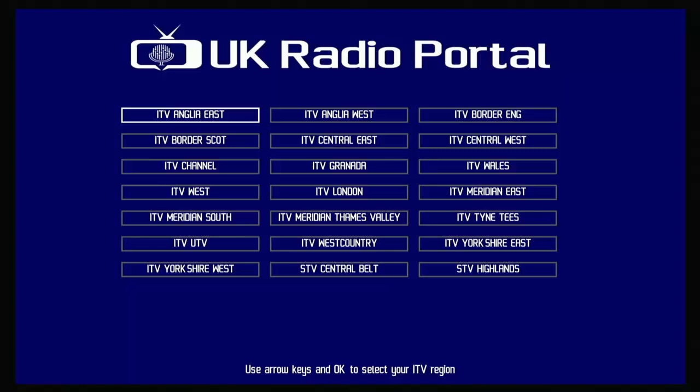The regions available include: ITV Anglia East and West, Border England, Border Scotland, Central East and West, ITV Channel, Granada, Wales, West London, Meridian East and South, Meridian Thames Valley, Tyne Tees, UTV, West Country, Yorkshire East and West, Central Belt, and Highlands — with the last few being STV regions.